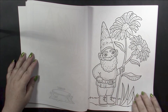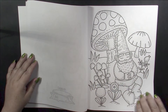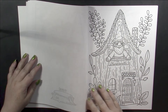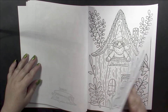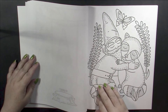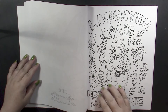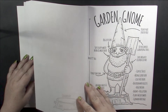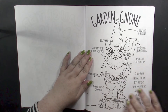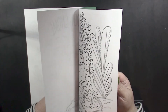Very nice book, looking forward to working in this one. There has to be a good 20 to 25 pictures here. And that's where we end our first set of pictures, and then what follows is the exact same pictures repeated.